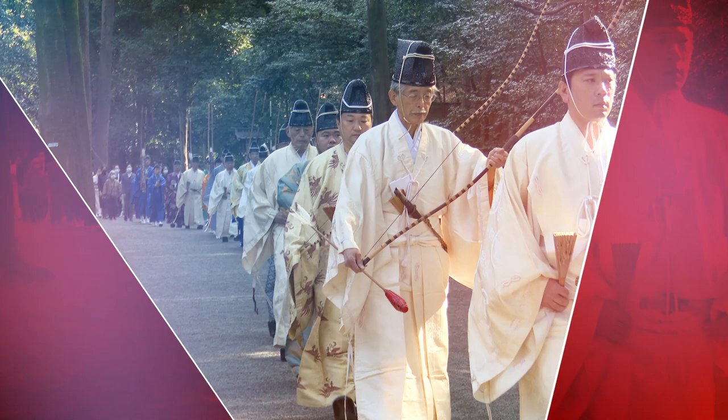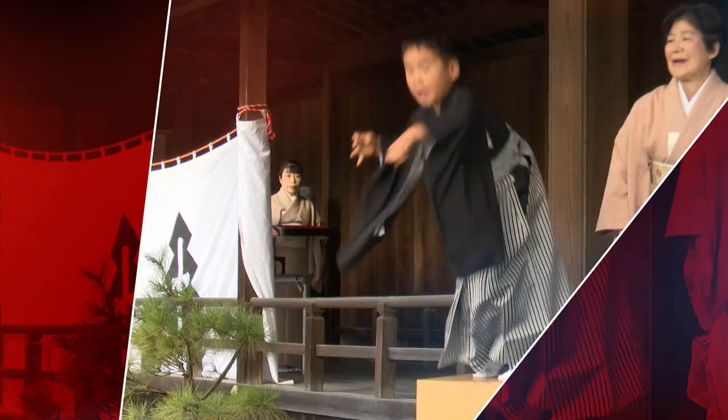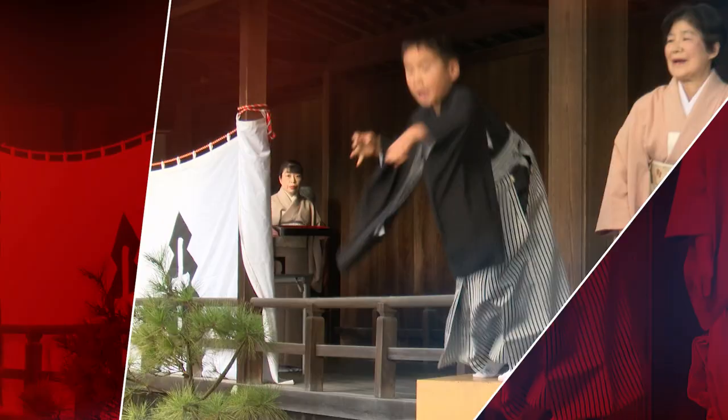they taught generations of shoguns, starting with Minamoto no Yoritomo, who founded the Kamakura Shogunate, through the Ashikaga family and the Tokugawa family.